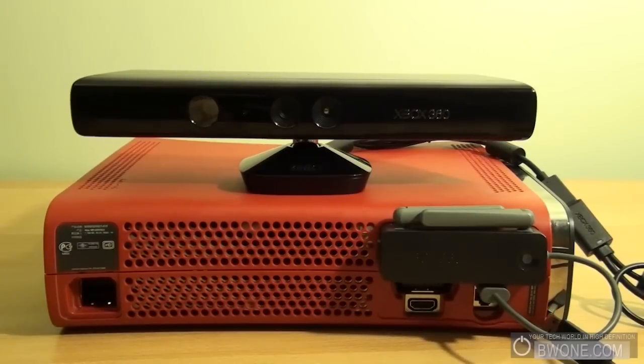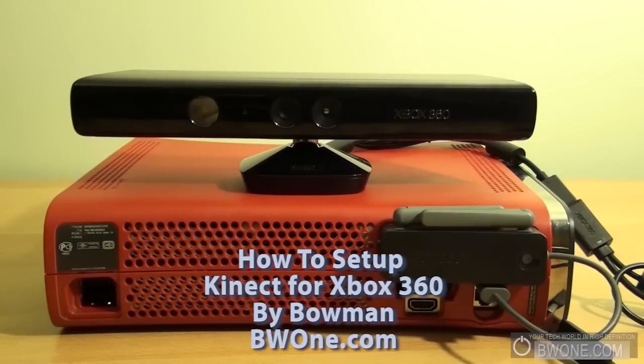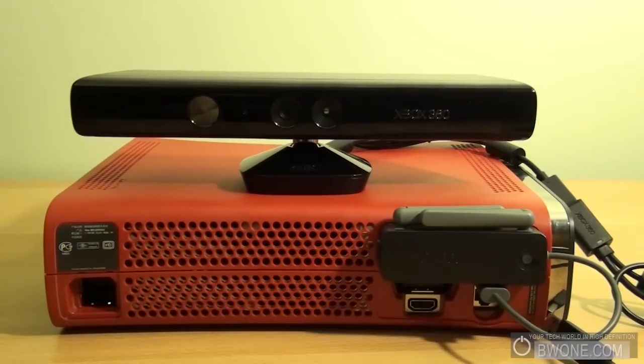Bowman here from BW1.com and I'm going to show you how to set up the Kinect for your Xbox 360. In this video I'm going to show you how to actually set it up with an older Xbox 360, since this is pretty much made for the newer Xbox 360.